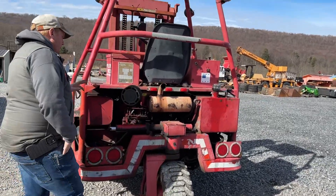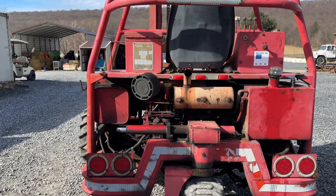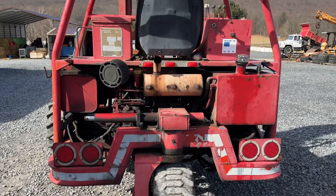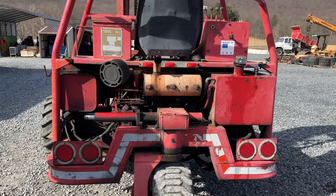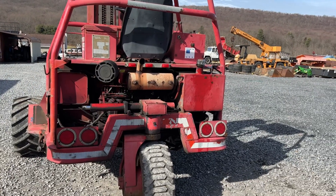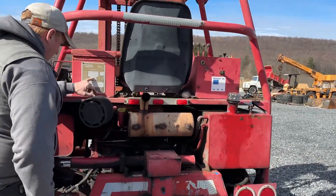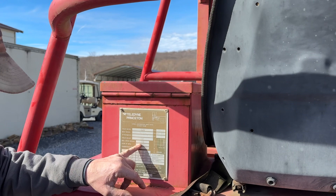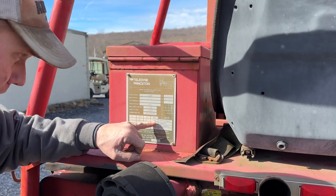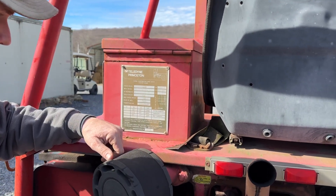This is a three cylinder engine. I believe that's a Lister Peter diesel or a Lombardini diesel — a three cylinder air cooled engine. Starts excellent, fires right up, really runs good. We didn't wash it or clean anything up. Right here are your specs: it's a D5000, unit max gross weight 9,760. It is a 5,000 pound lift on a 24 inch load center at 120 inch height.